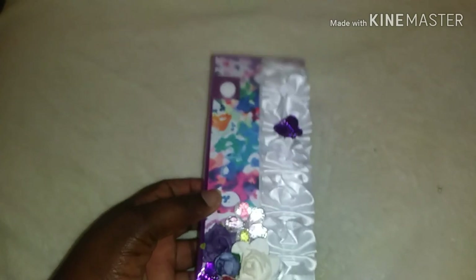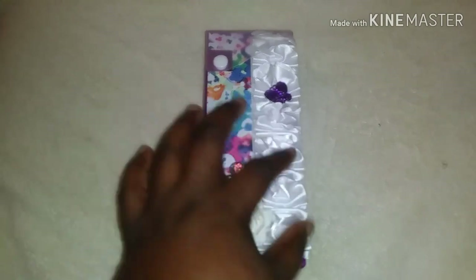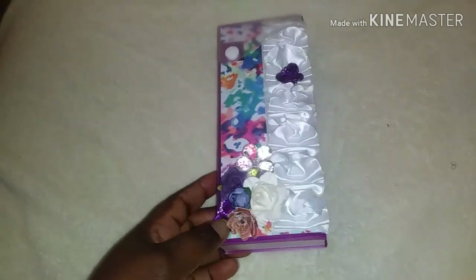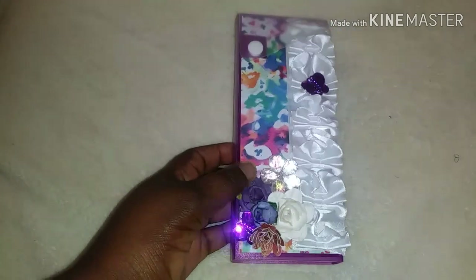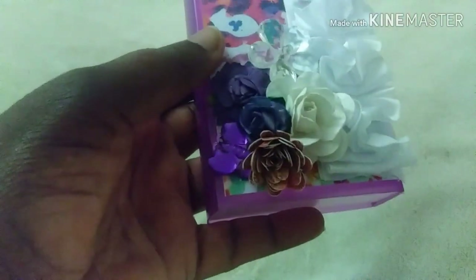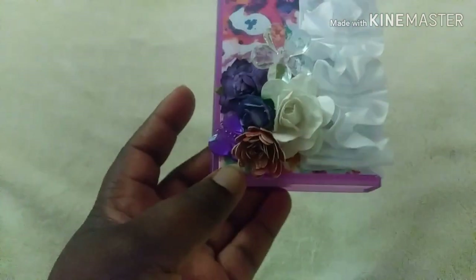The pencil box came from DT as I stated. The trim I bought at Michael's — it came in a roll, it was nine dollars for over 20 yards of this, so I just picked up the whole lot. This acrylic gem here came from the Scrapbook Expo, and the flowers were from my stash.